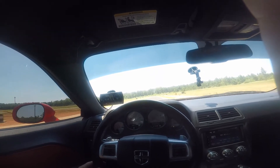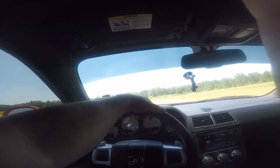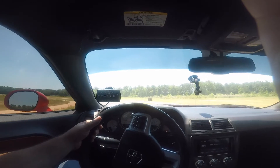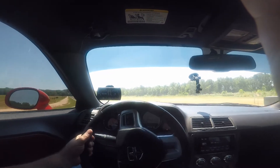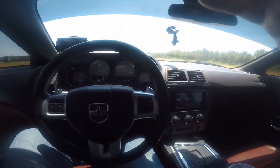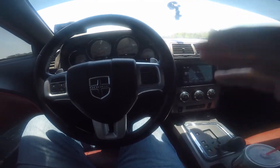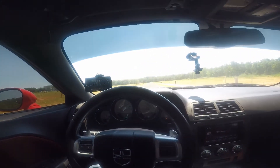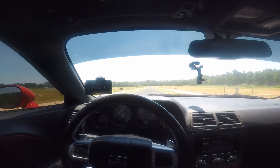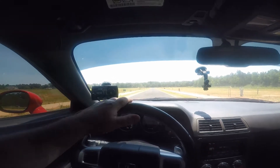I put 315/35/20 Cosmo tires on here, but I noticed my gauges saying air pressure is like 41 or 42 pounds, which probably needs to be about 28 pounds to get maximum traction. I'm holding the camera and doing this run at the same time, so I'm going to just put it in drive because it's really hard to change gears while holding the camera. Hopefully traction control doesn't engage — anyway, here we go.